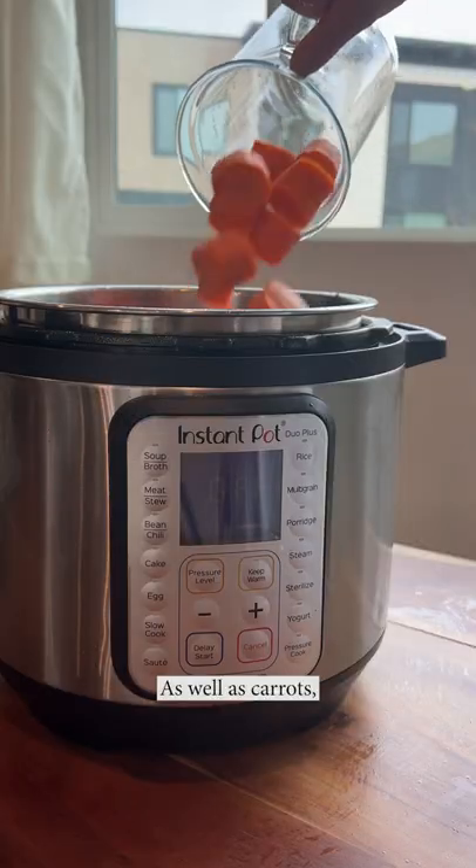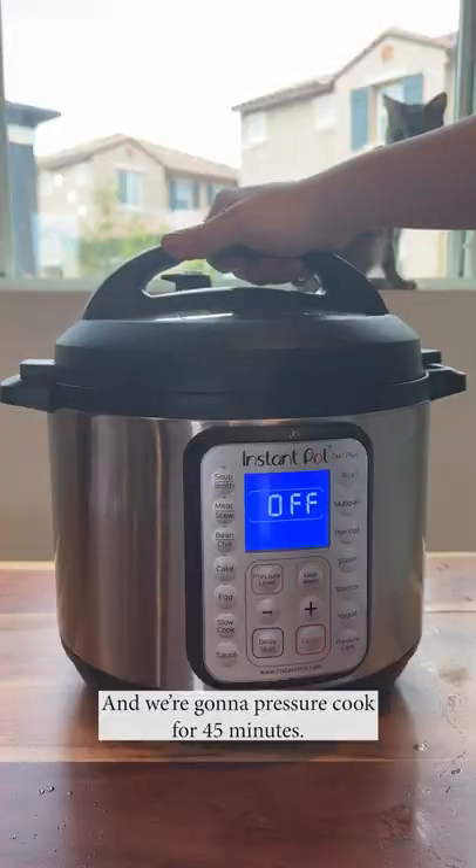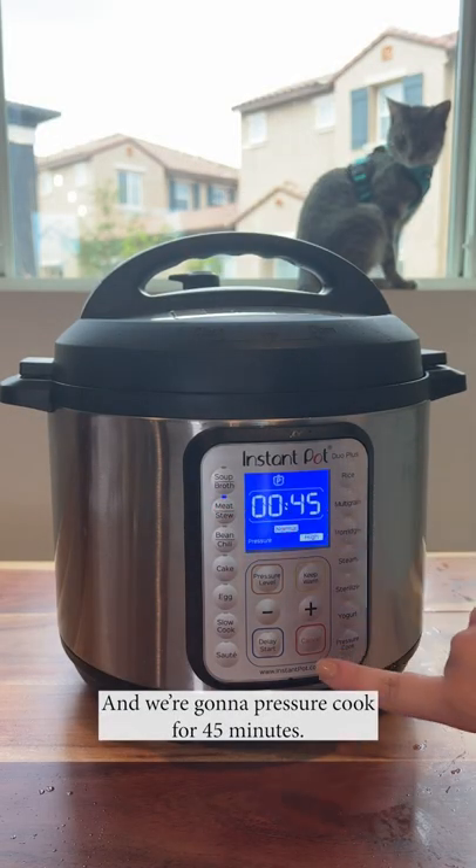Add all the oxtail back in, as well as the carrots, daikon radish, yellow onion, and all the braising liquid. Mix it all together, and we're gonna pressure cook for 45 minutes.